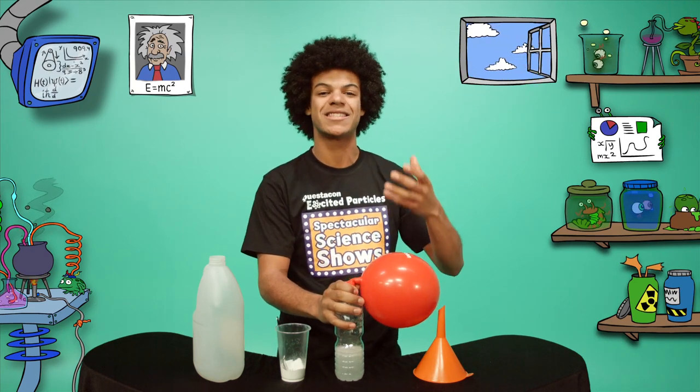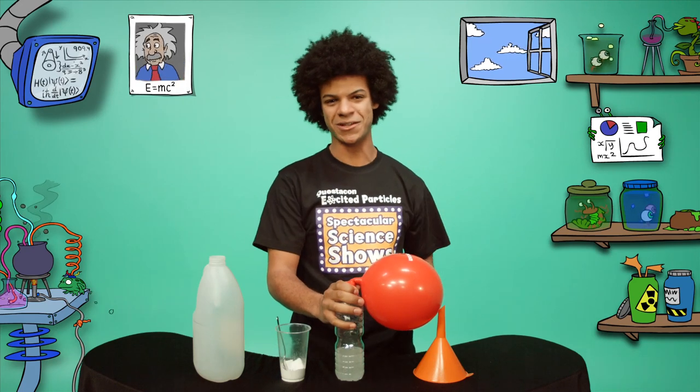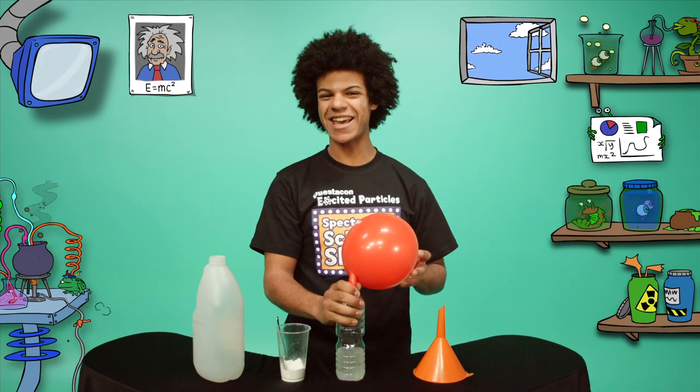The carbon dioxide gas is the same gas as those little bubbles in your lemonade and other fizzy drinks. If you'd like more Excited Particles action, head to the Questacon website where science is fun. See you next time!